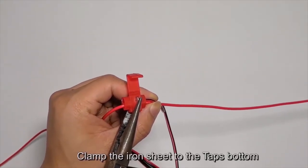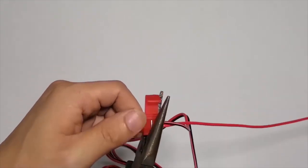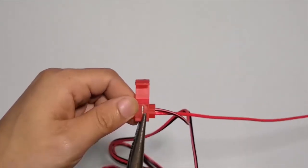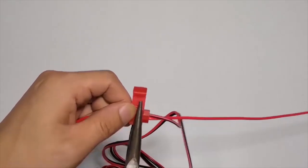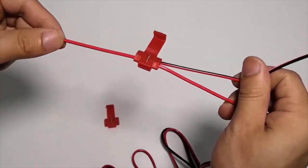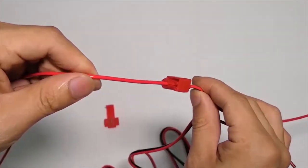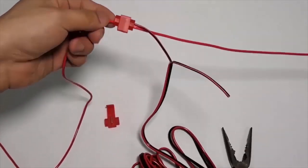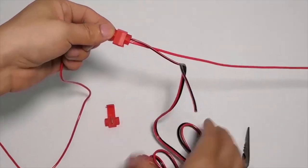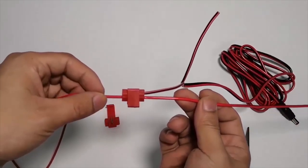Clamp the iron sheet to the tap's bottom to secure the connection.